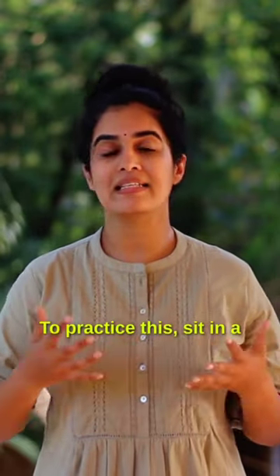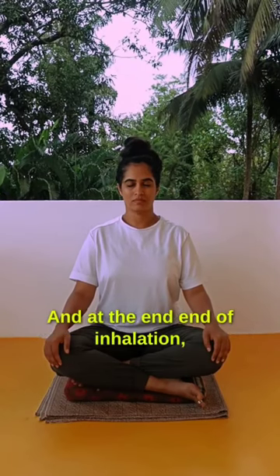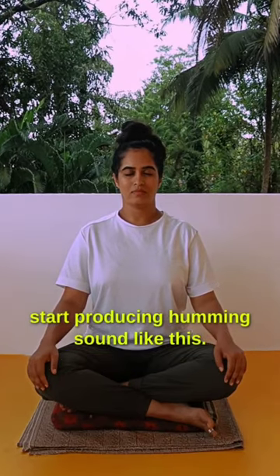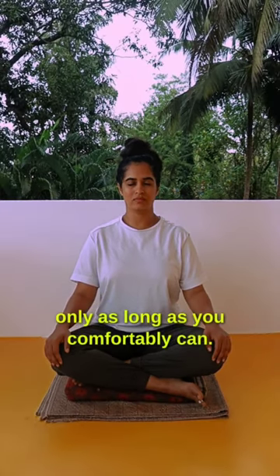To practice this, sit in a comfortable position and take a deep breath in. At the end of inhalation, start producing a humming sound like this. Make sure you chant that humming sound only as long as you comfortably can.